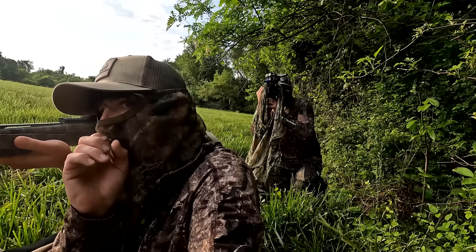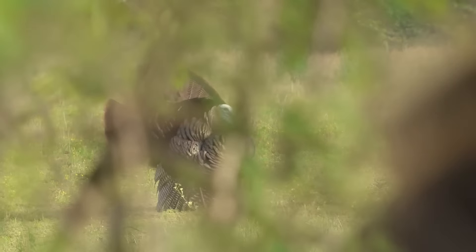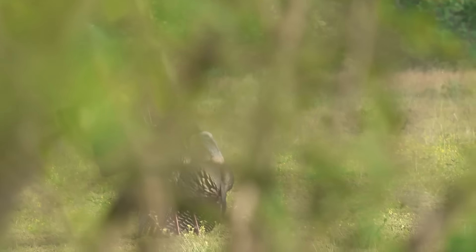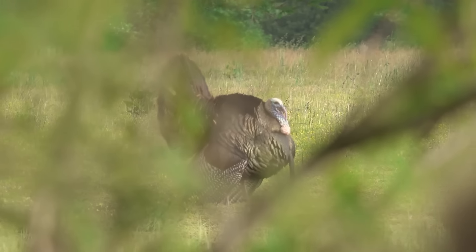Drake you got him? No, I can't see him. He's right here Drake, he's coming left. You see him Dutch? I'm dropping on my knee if you need to. I'll just keep it on his head. Let him come out Dutch, okay? Yeah. Keep it on his head okay buddy — right on the bottom of his wattles.